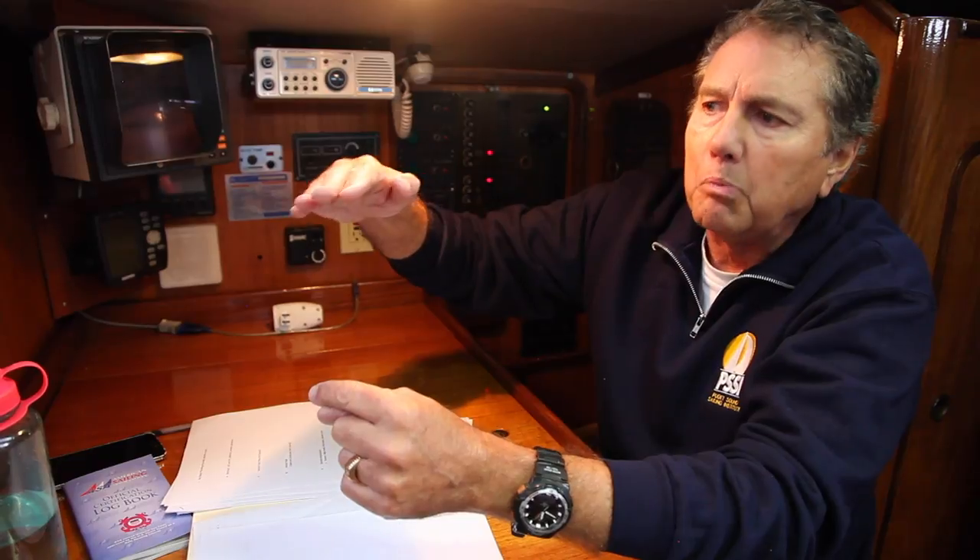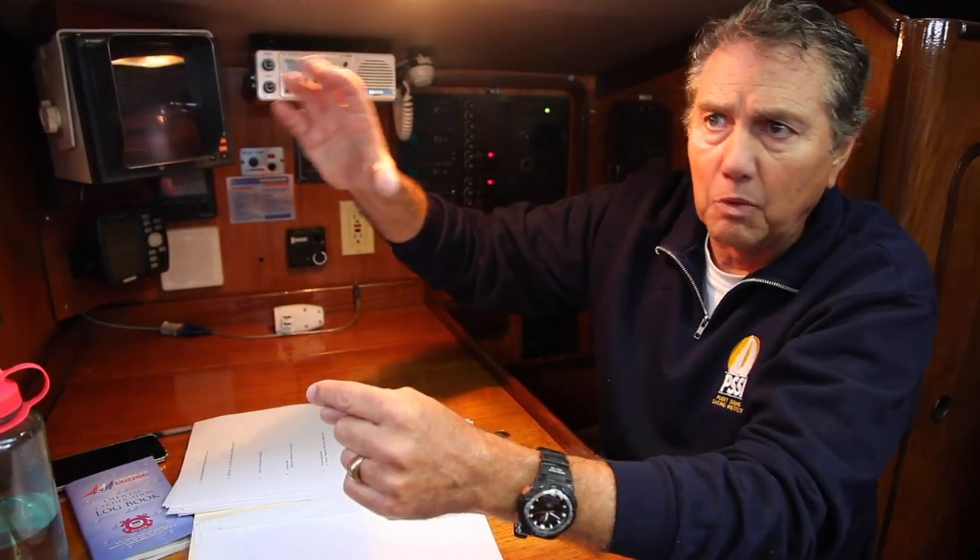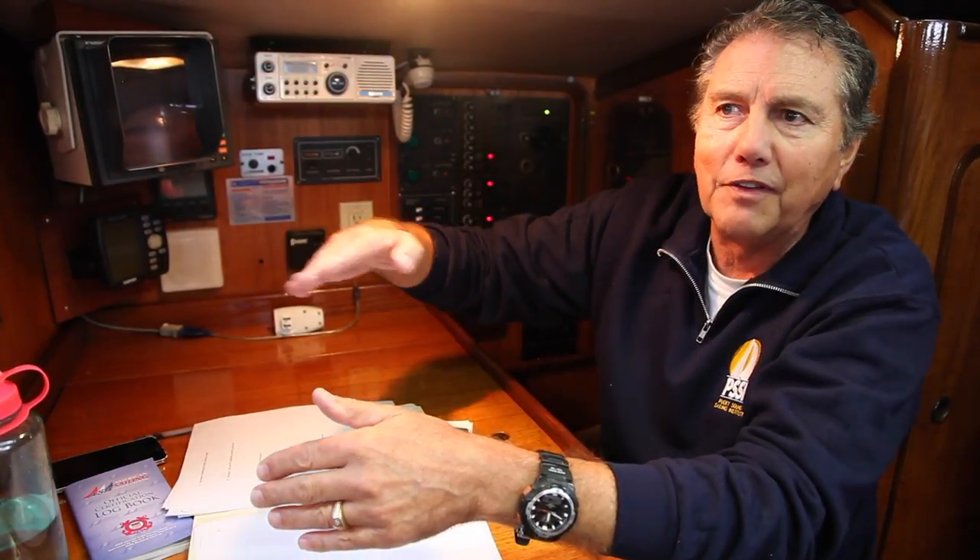When you start the motor, voltage should kick up over 13 volts — that means I'm charging. Once you shut the engine off, it should float down to somewhere between 12.5 and 12.8 volts — that's a floating charge, meaning your batteries are full. As it goes from 12.5 to 12.4 to 12.3 to 12.2, you're starting to discharge. If you get down to 12.0, you have to run the motor, hook up to shore power, or run your generator to charge the batteries.